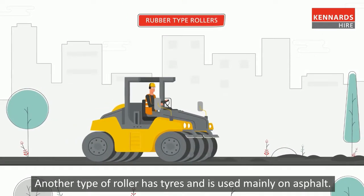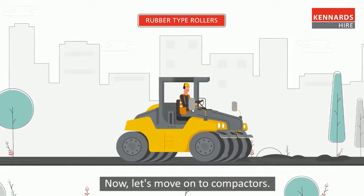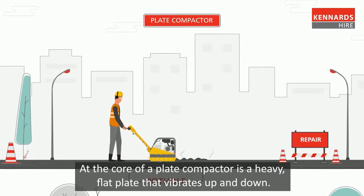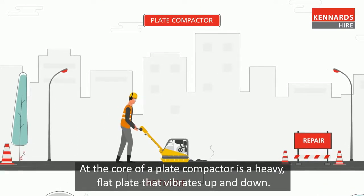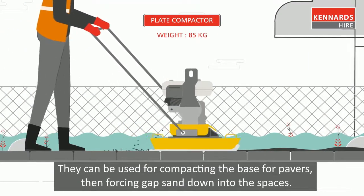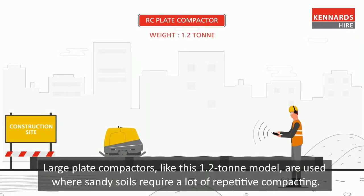Another type of roller has tires and is used mainly on asphalt. Now let's move on to compactors. At the core of a plate compactor is a heavy flat plate that vibrates up and down. They can be used for compacting the base for pavers, then forcing gaps and sand down into the spaces.